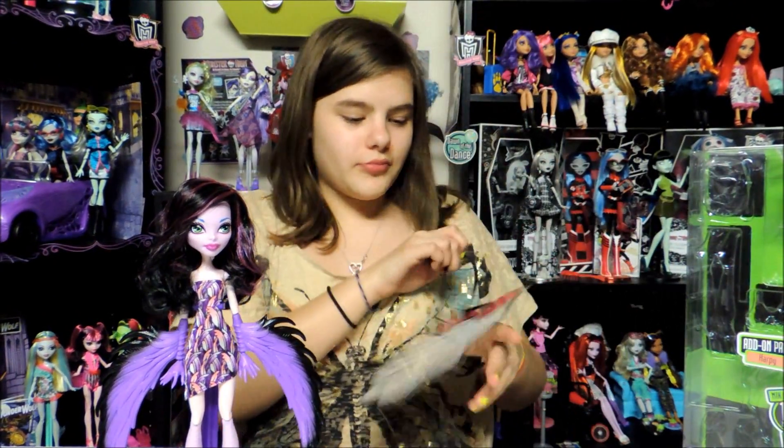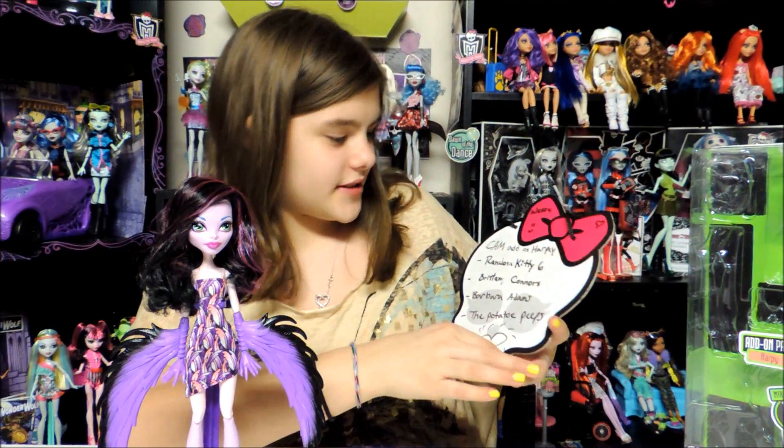Here's the shoutouts: RandomKitty6, Brittany Connors, Barbara Adams, and the Potato Peeps.